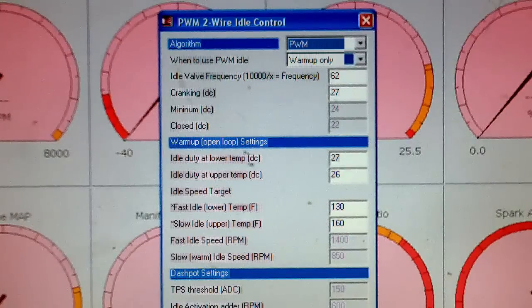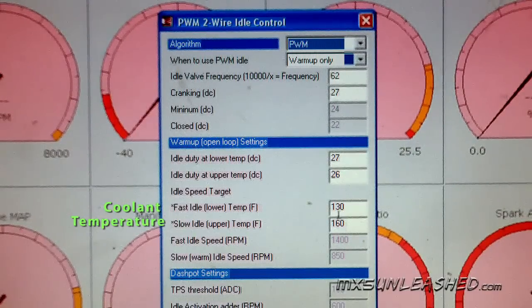Next is your duty cycle for low temperatures, and the temperatures you set below. Anything below 130 you will be using this number for fast idle. Anything above 160 — which I selected — is going to use this number. And then anything between will slowly gradually move between those two numbers.